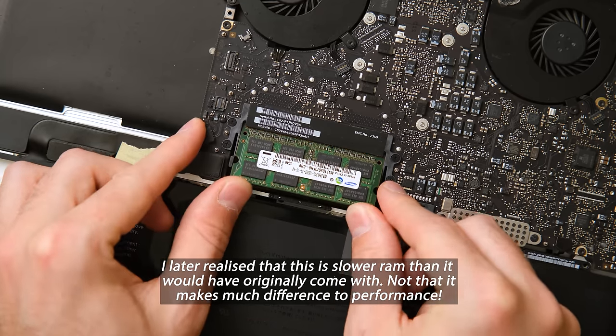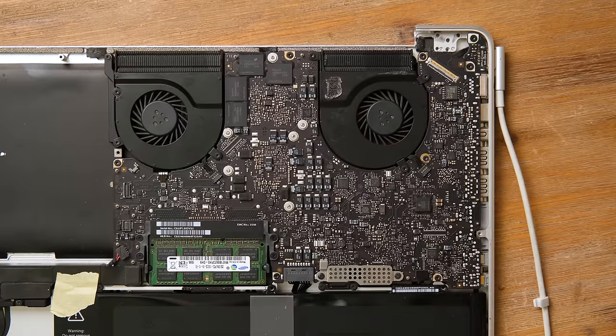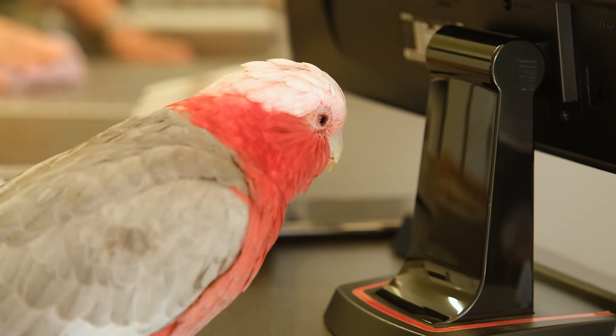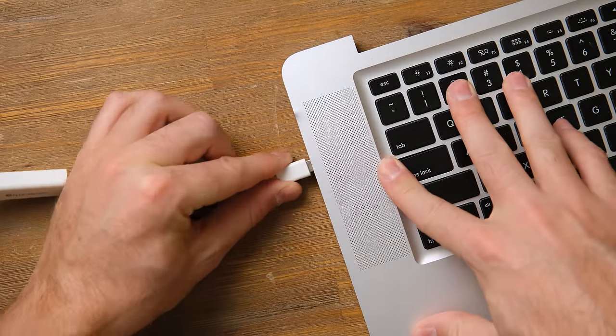First of all I simply put in the two sticks of RAM so that we can see if at the very least it turns on correctly. We get fans spinning up and after a few seconds the boot chime plays. Now to see if it outputs video — I grabbed a monitor, plugged in the display port adapter and turned on the Mac. At first nothing seemed to be coming through, but after shutting it off and doing a PRAM reset by clicking Command Option P R, I finally got some video being output on the screen.